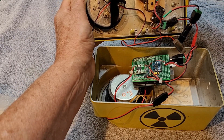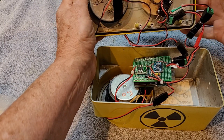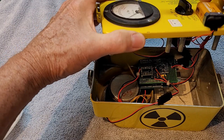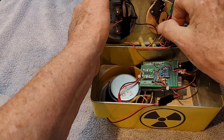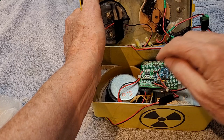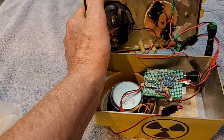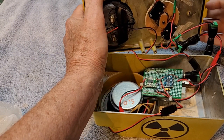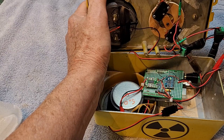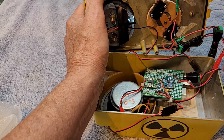I've got two 9-volt batteries hooked into a switch mechanism, which is connected to the original switch. One of the 9-volts goes to drive the Arduino Uno, and then the other provides power to the amplifier. The way this switch works is when I flip it, it simply depresses both of these switches and provides voltage to the Arduino and to the amplifier.